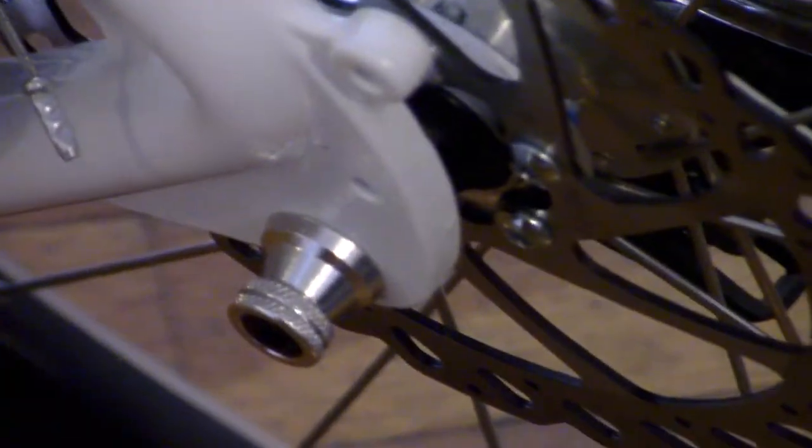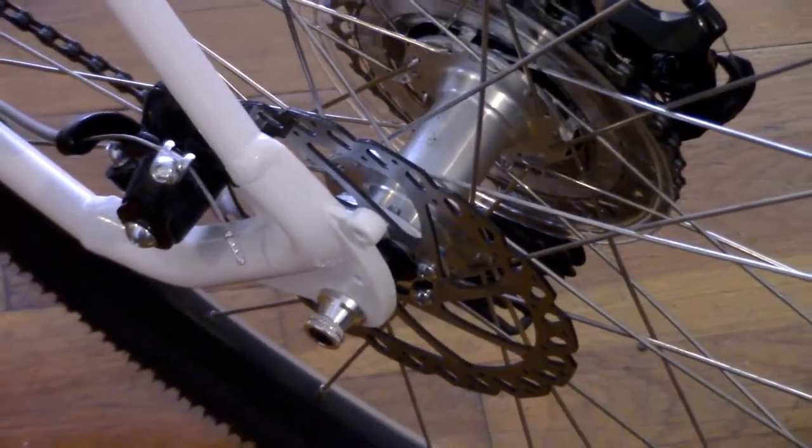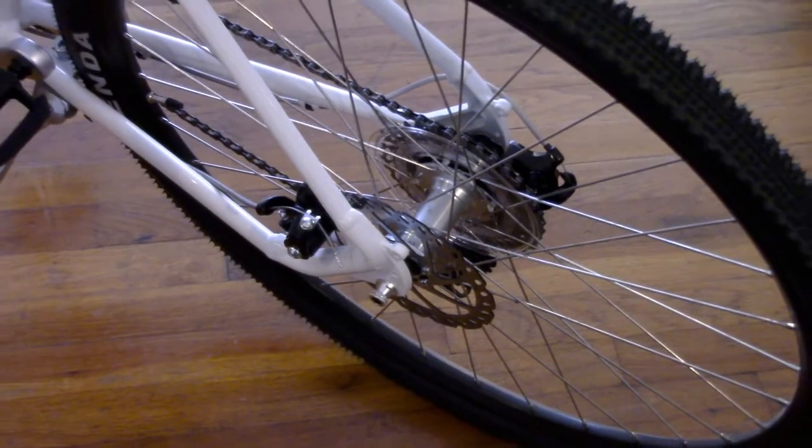It uses bolt-on QR skewers, which is a bit odd. Instead of a quick release with a handle or a through axle, this is like a quick release without the handle — you need an Allen wrench to tighten and loosen. No big deal; you can always swap it out for a standard quick release lever.